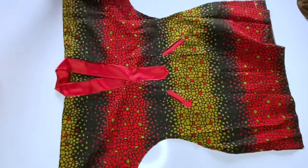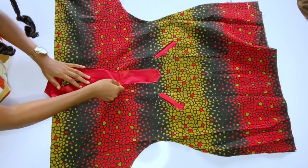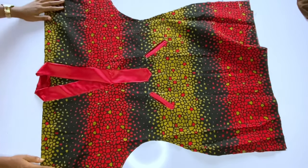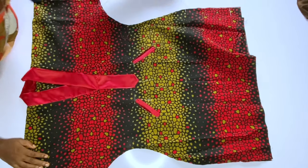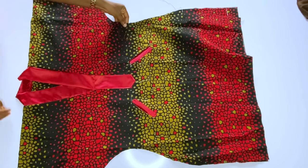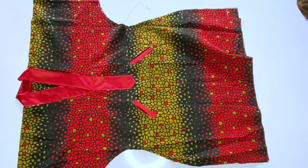After running that stitch, close the side seams of the gown. Then use about 1 to 2 inches to hem the bottom — and that is all for this gown. I hope this tutorial is helpful. If you have any questions, drop them in the comments and don't forget to subscribe to my channel.